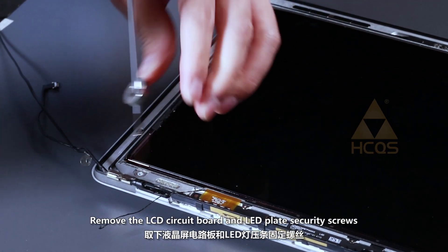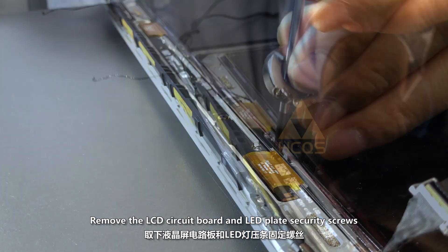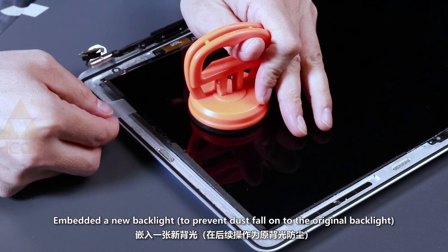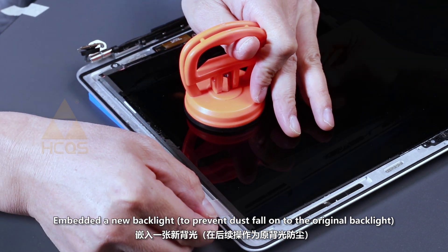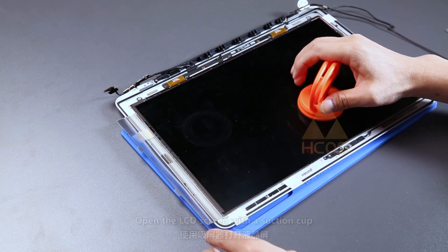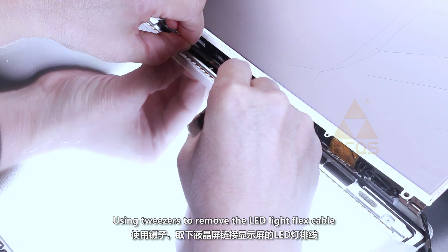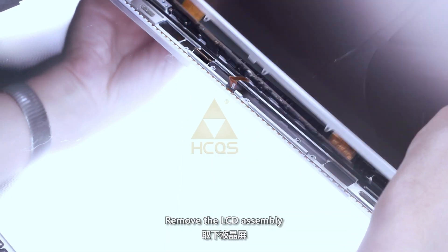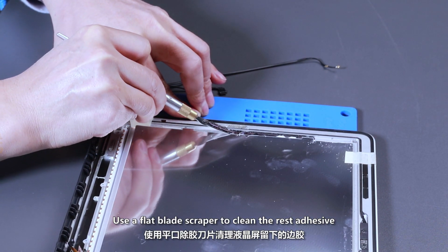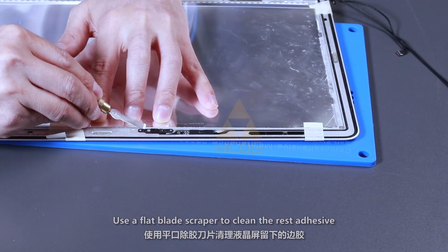Remove the LCD circuit board and LED plate security screws. Embed a new backline to prevent dust falling onto the original backline. Open the LCD screen with the suction cup. Using tweezers, remove the LED light flex cable. Remove the LCD assembly. Use a flat blade scraper to clean the remaining adhesive.